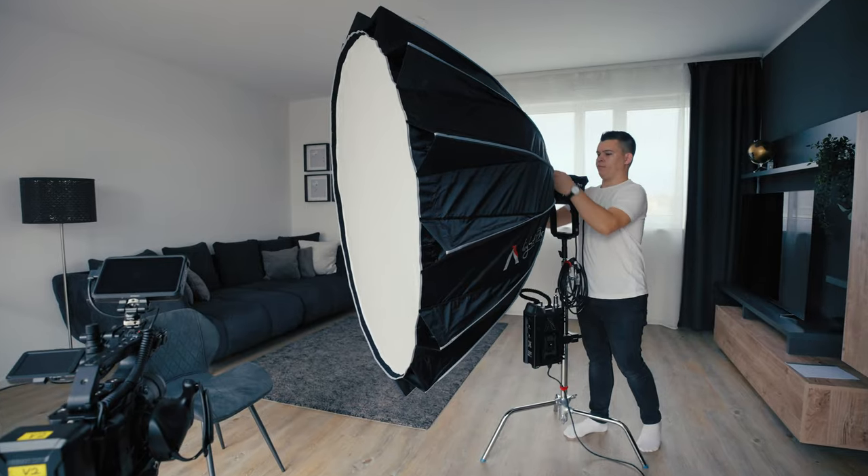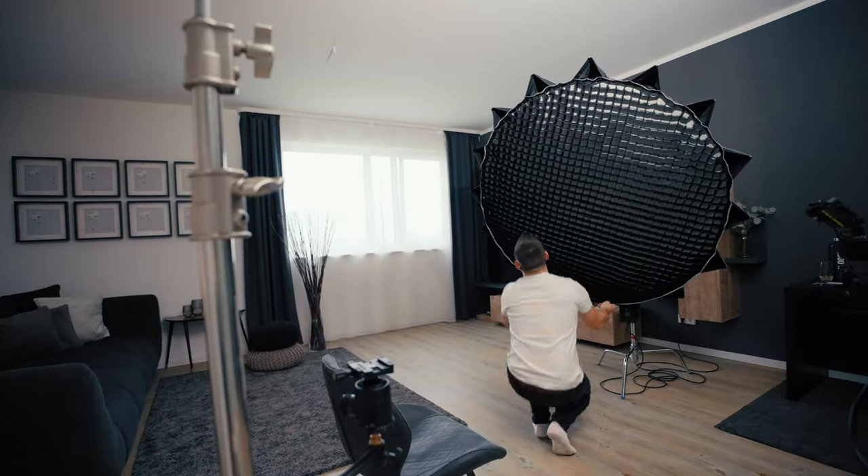As my key light I will use my Aputure 600X with the light dome 150 to achieve beautiful soft shadows on my subject. I'm also going to use a grid to reduce the light from spilling around the room.